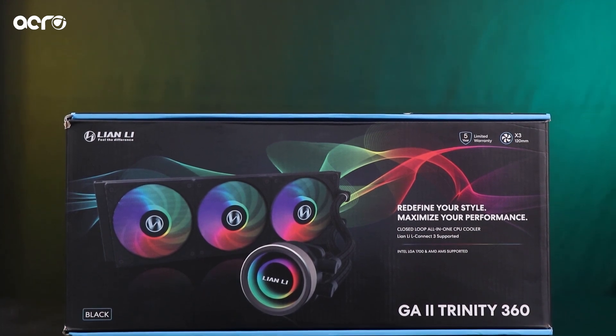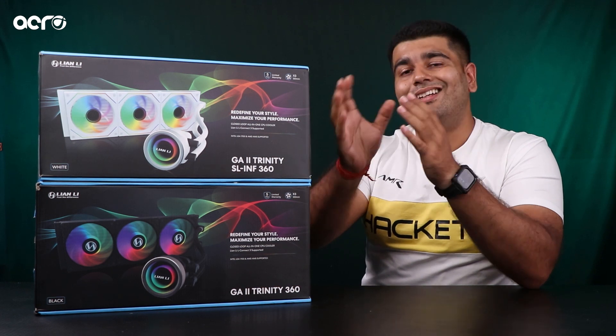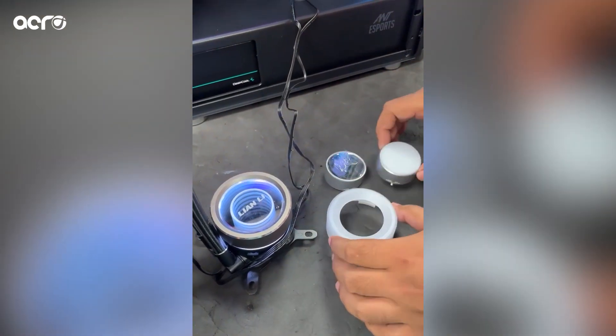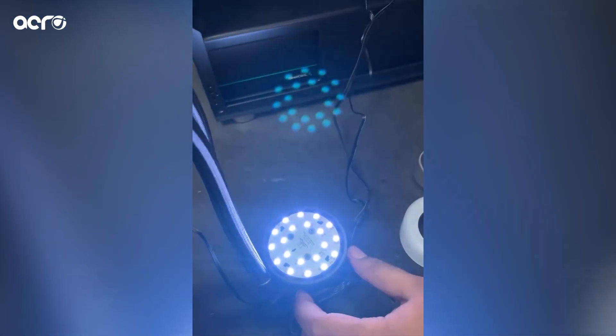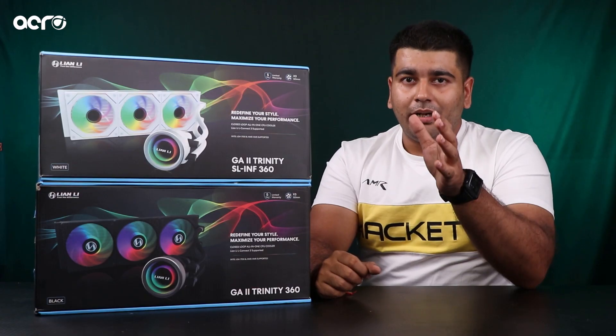So overall, the new Galahard 2 Trinity series — it's a very impressive package. Obviously you can customize the pump; I don't want to talk about that because I have already made a video on the same channel. If you want to check it out, link is in the description. Do make sure you check that video as well to know more about the different looks of the pump that the Trinity edition offers.